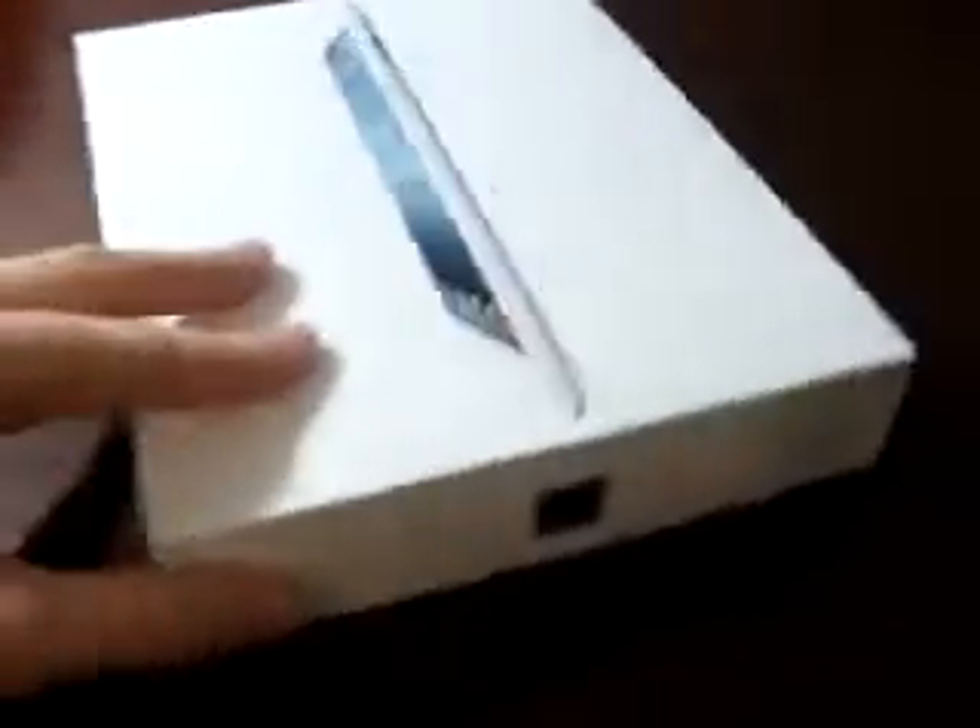All right, I'm going to have the iPad. I just have iCloud right down here. iPad over there, and I believe it's got the Apple logo on there.